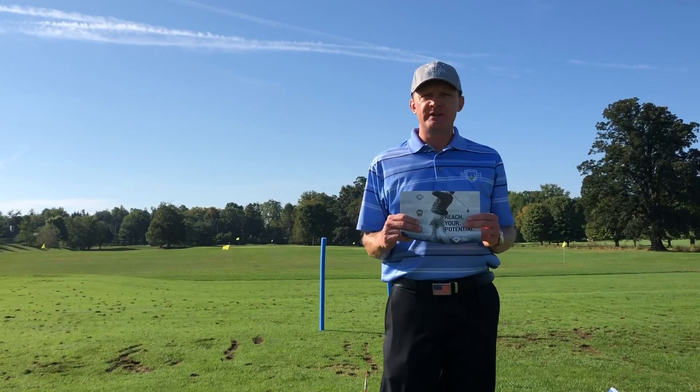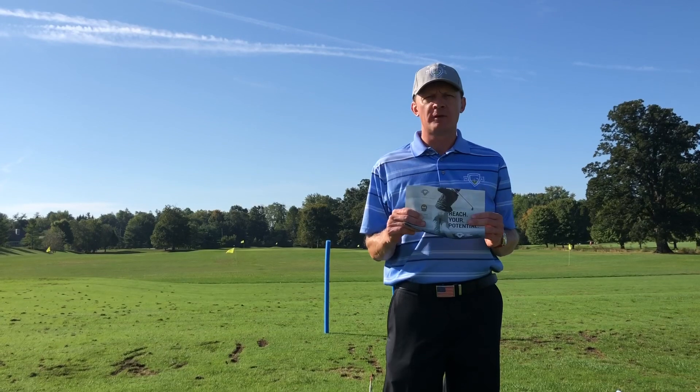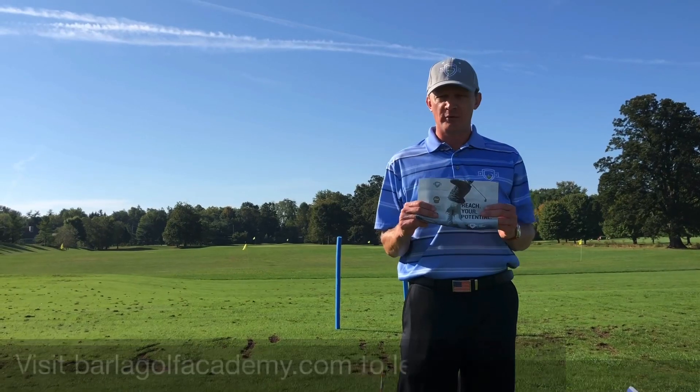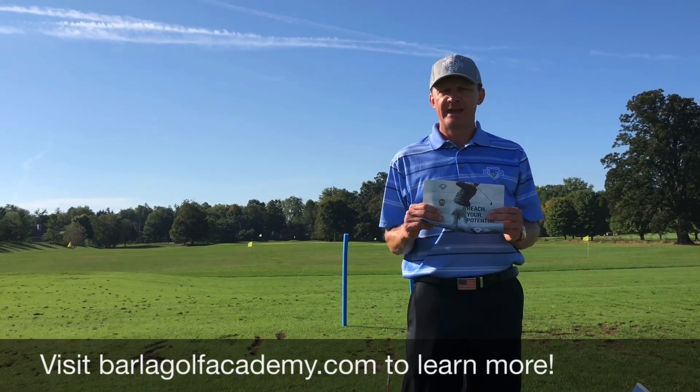If you want more information about what I talked about regarding meaningful practice, please go to PlumCreekGolfClub.com. Also, like us on Facebook and go to our Facebook page, as well as my website for booking lessons at BarlaGolfAcademy.com. Have a great day.